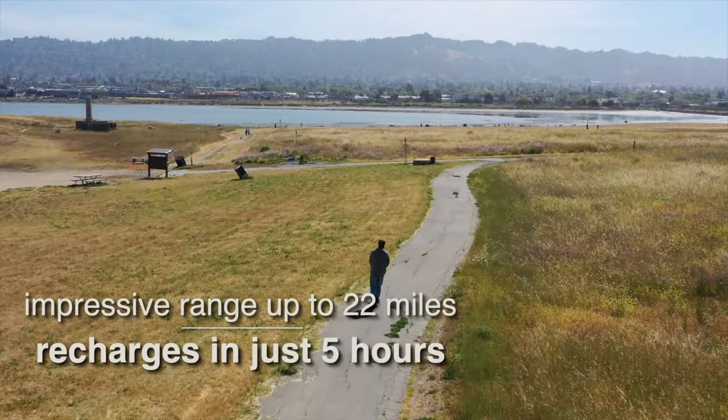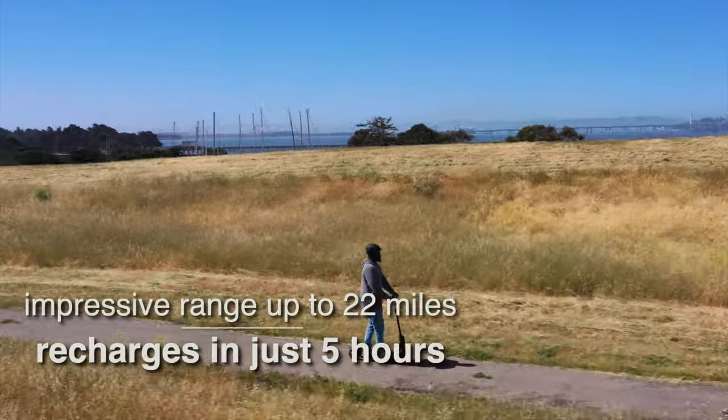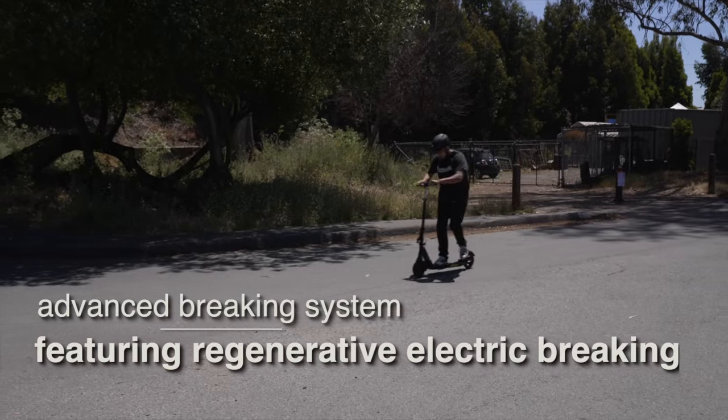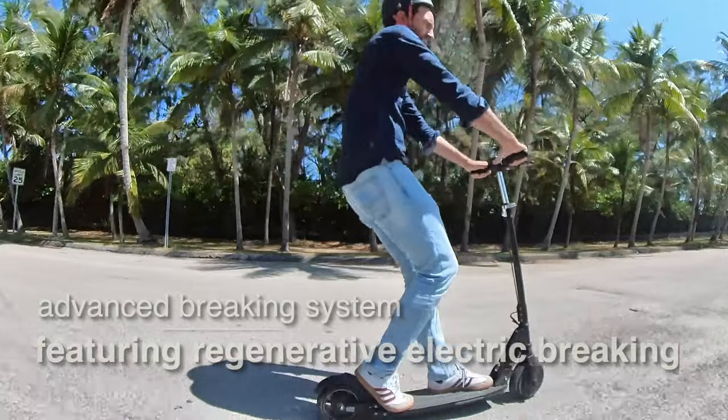You can cruise along for up to 22 miles and recharge in just five hours. So if you ever miss the bus, the Fluid Mosquito can still get you to your destination. All that speed needs proper brakes. The Mosquito comes with three, including regenerative electric braking to recharge your battery while you slow down.